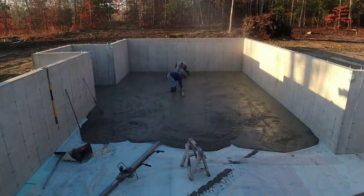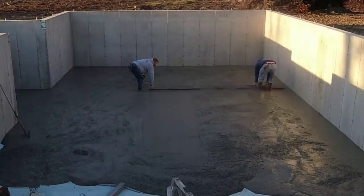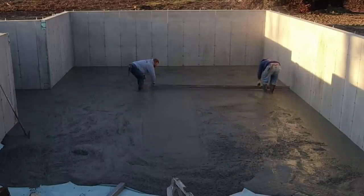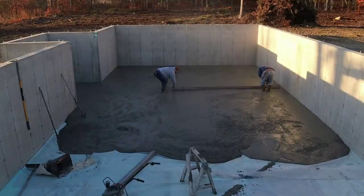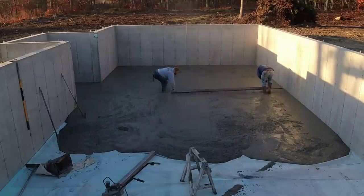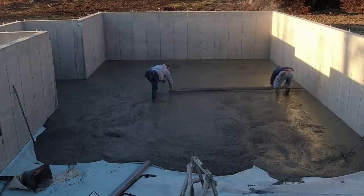Darren and Luke are just getting our center pads all struck, and then they're going to start screeding while I'm trying to get that second truck in. I got a real narrow path to get him in, and the backfill on the outside is actually kind of soft — I don't want to get him stuck off that path. There's actually a garage over there to the left that you can't see, and I'm trying to get him around the corner of that garage to right where we need him.